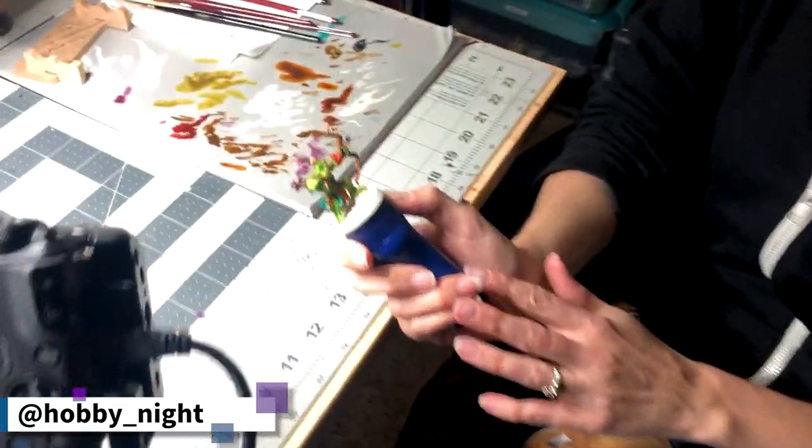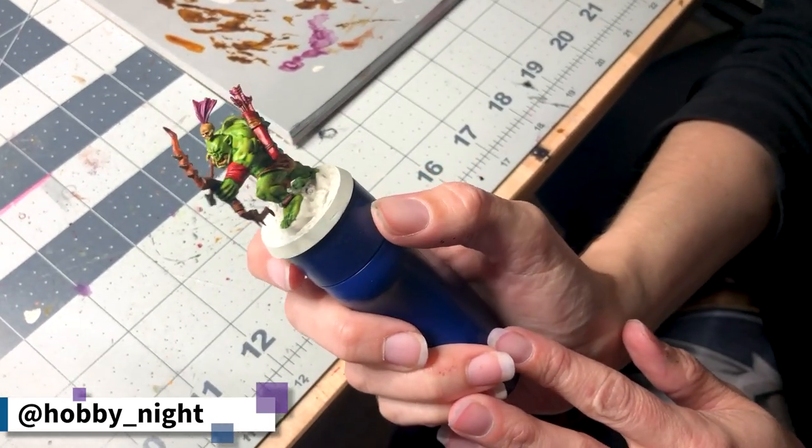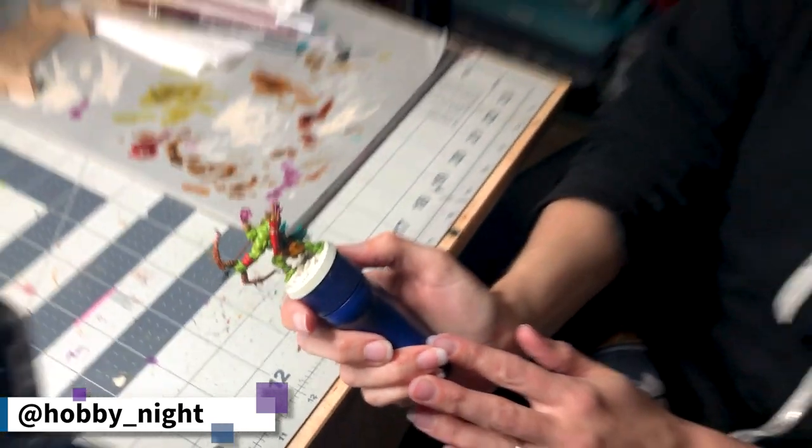I am really happy with how this guy is coming out. His skin and all of his organic bits are all done — he's looking amazing. We just have a few things left, basically the base, and then he's going to be ready to go. He has turned out way better than I was actually anticipating, despite it being a really simple color scheme and simple design. Let's get back to it.